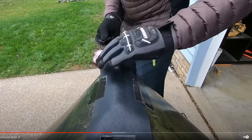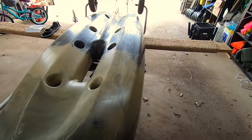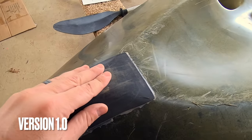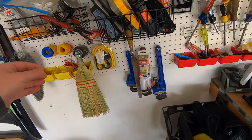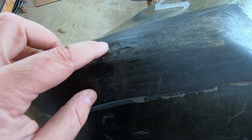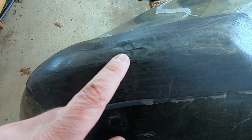About a year and a half ago I did a keel guard made out of kydex version one and I'm pretty happy with how it turned out. Here it is on my Native Slayer Propel 10 — I gave this thing the beating of a lifetime. Here's the kydex keel guard I put on with gorilla tape. I beat it up and it cracked right here, but can you imagine if that was my kayak hull?